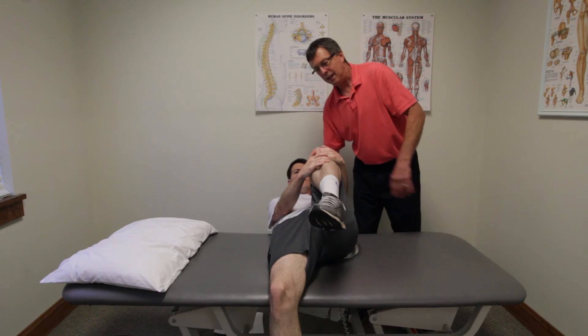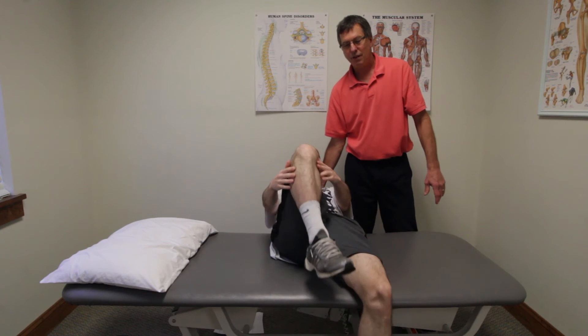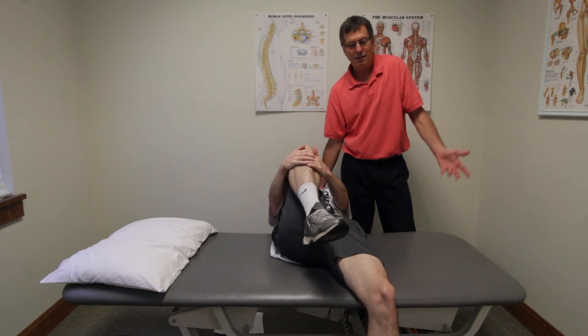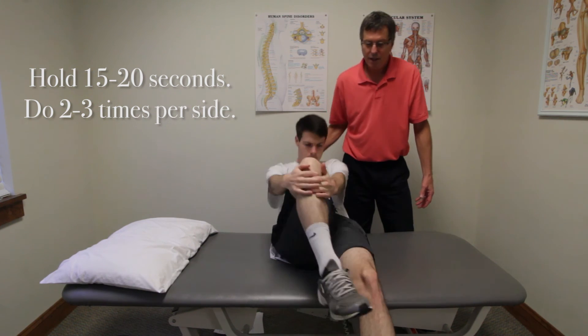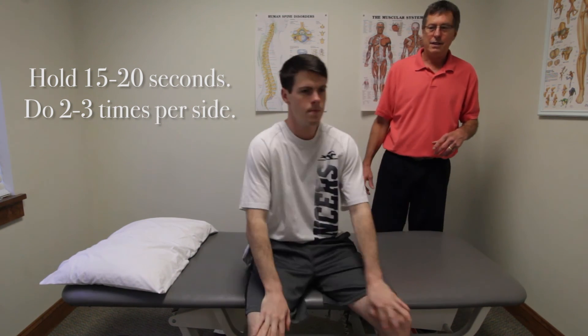To stretch the other leg, you can just let that one down and switch legs. It's easy to switch in between legs. You hold each one 20 seconds and you'll do two or three of those on each side.